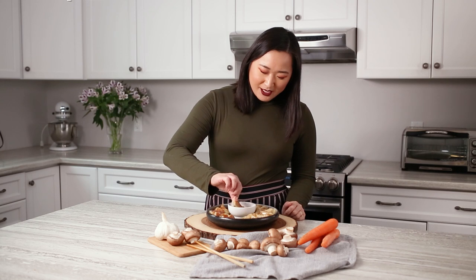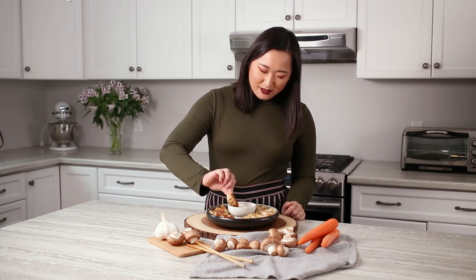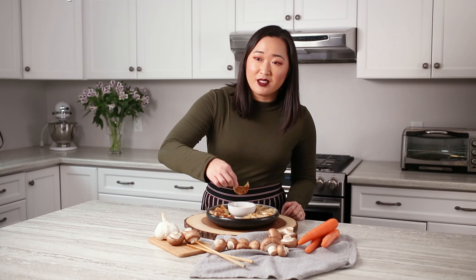It's the delicious dipping sauce. For the full recipe go to ProduceMadeSimple.ca or click on the link in the description. Please like, comment, and subscribe for more Produce Made Simple.